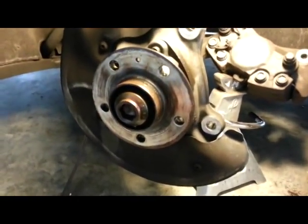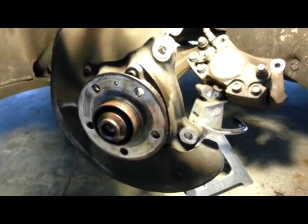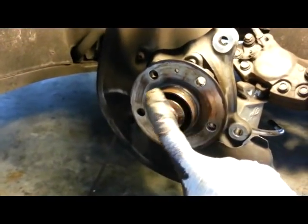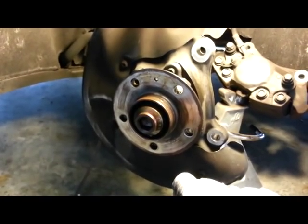My other one I was hitting and hitting and hitting and it didn't come off. But now it's off. We just clean this up and reinstall and it should be good to go. Just take a wire brush around here, put a little anti-seize on there, and then we'll be good to go.